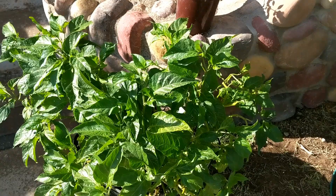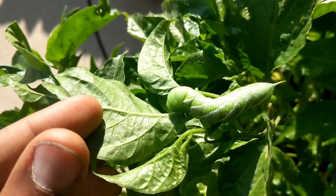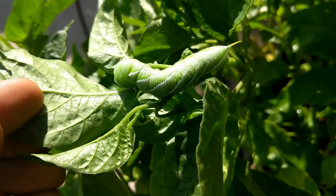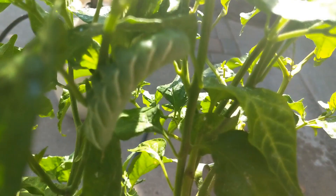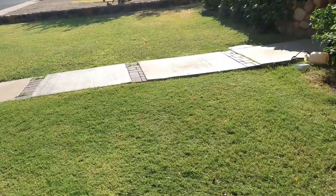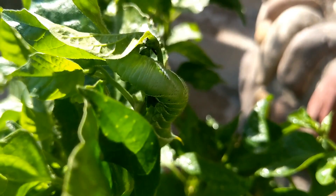I found a tomato hornworm and sprayed him to see if it works on him too. The wasps didn't take care of them for me — I had to do it myself. I think when they get so big the wasps don't get them anymore. There's another one — two will devastate a plant if you let them go. It's still eating right now with its mouth moving even after spraying. I'm going back to mechanically taking care of these caterpillars — I don't have enough plants to relocate this many tomato hornworms.